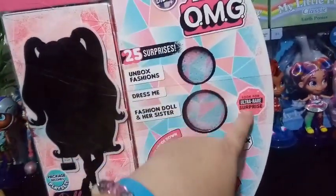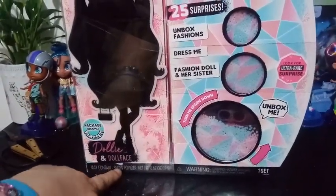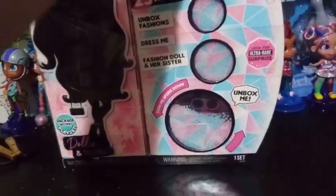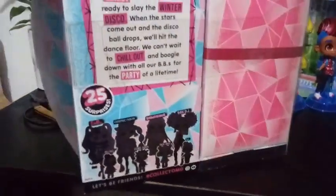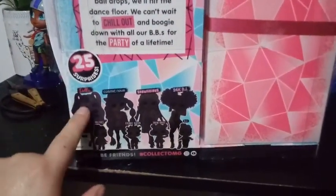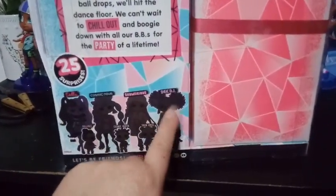Are you looking for an ultra-rare surprise? We know that the ultra-rare surprise is the snow powder — we found one already in our first unboxing. On the back, it shows silhouettes of the four girls from this series. We've unboxed all of them, and we're about to unbox Dolly. The only one we haven't unboxed yet, after this video, is 24K DJ, which I haven't found in stores yet.